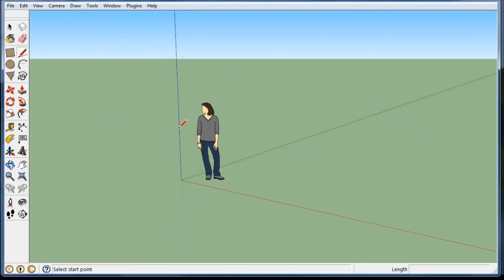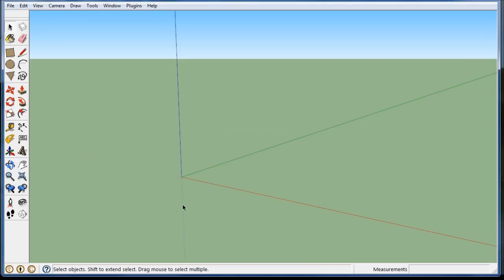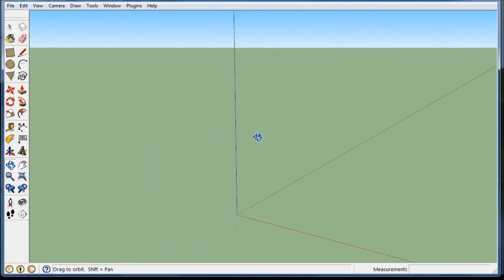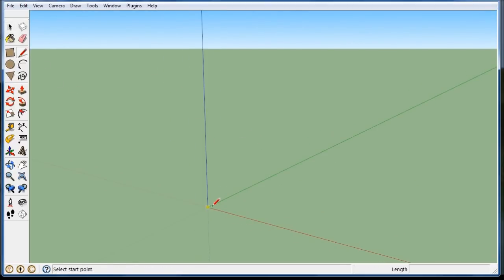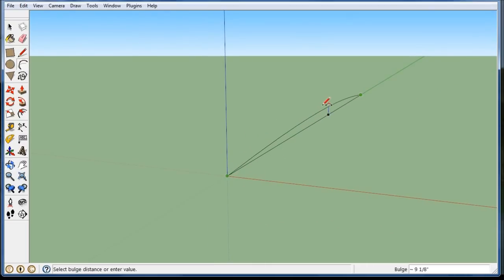Let's start a new file. I'm going to make a 40 foot long line on the green axis — 40 feet. Then I'm going to take the arc. That's 20 feet. There's 40 feet. And then I want to make sure it's on the blue line and I want to go 24 inches.